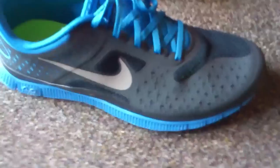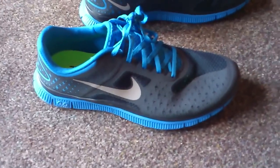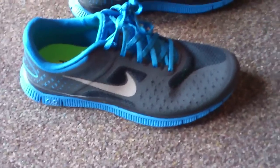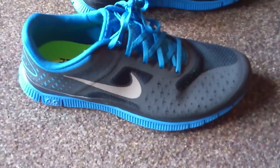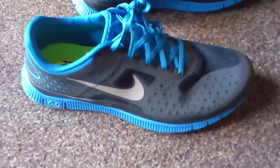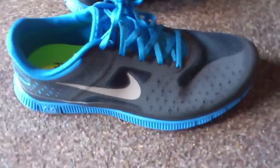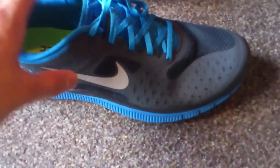These shoes are very flexible from the front and the back. In these particular shoes, it's meant to be like a barefoot run — so when you're running, your feet move as if you weren't wearing any shoes. That's meant to help you be more comfortable while running.